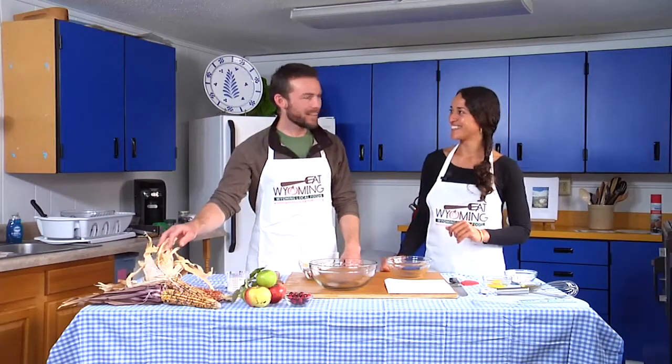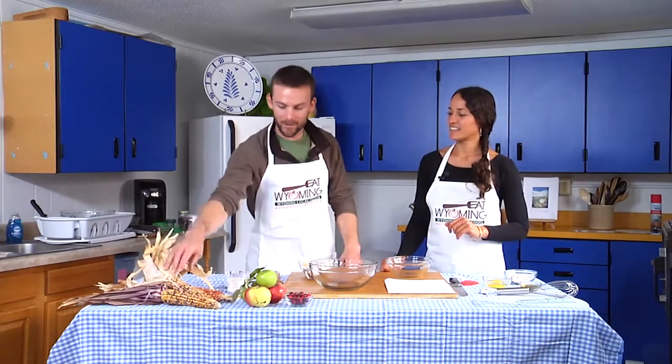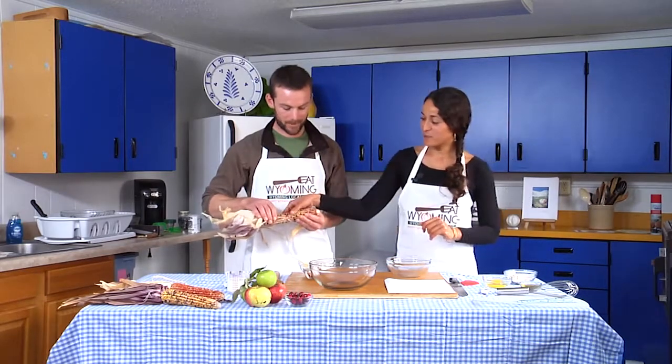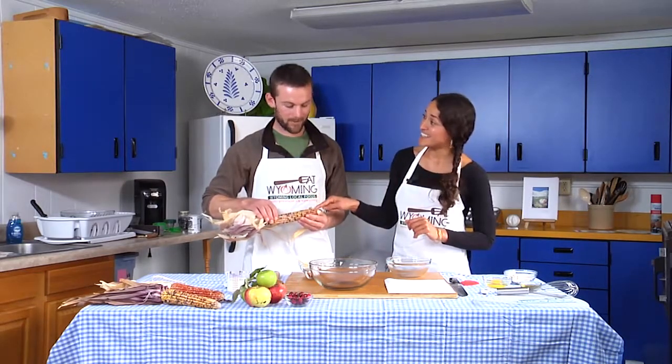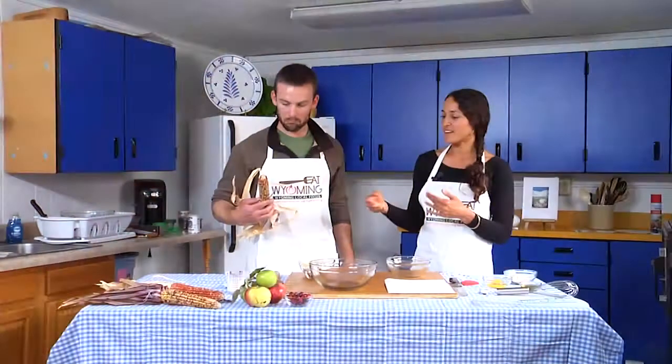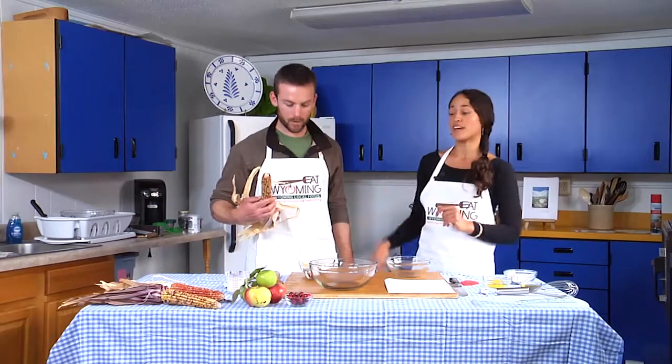It's autumn, and this time of year I see a lot of this really nice decorative corn around. It's got a lot of color. Did you know you can actually eat this? It's a flint corn, an Indian corn — a lot of times blue corn — but it's totally edible.